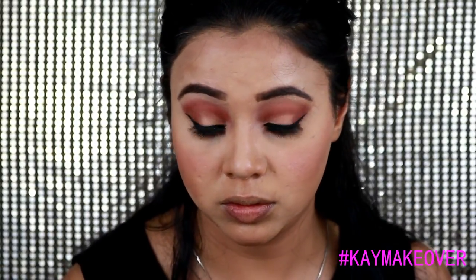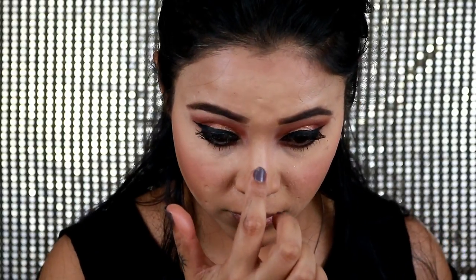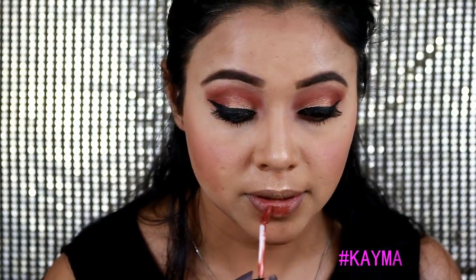I used the Maybelline Master Chrome highlighter in the shade Molten Gold to highlight my brow bone, nose, and cupid's bow. It's such a great golden highlighter — perfect for Asian skin tones with medium to light coverage. I'm really in love with this one.